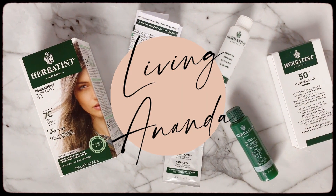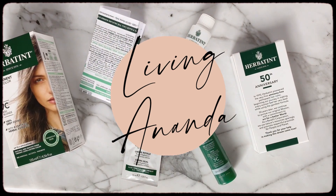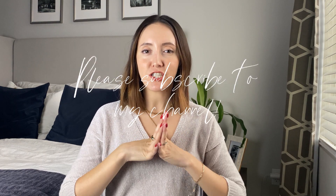What's up you guys, welcome back to my channel and to the very first video of 2021. In this video I'm going to show you how I dyed my hair with my favorite natural hair dye brand, Herbatint. But before we start, please subscribe to my channel because I post videos every week.